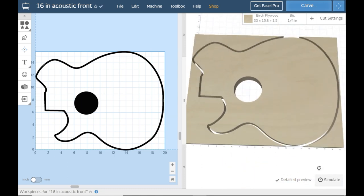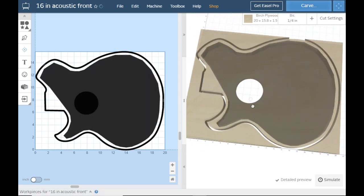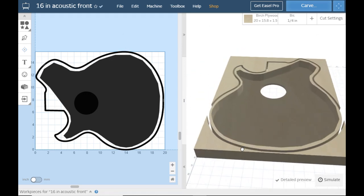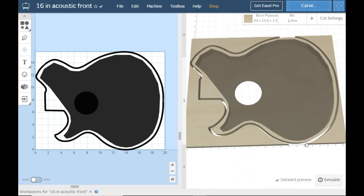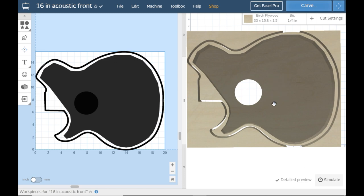That looks pretty good. We've got to carve it out, so let's carve it out. We're just going to hollow out this board. We're going to have a spot for the bridge, because we're not going to be doing string through the body — I'm going to use an electric guitar bridge. One of my friends came over with one on his acoustic where the bridge had come up, so he put an electric guitar bridge on it. It was awesome, sounded great. So I'm going to use one on this and see what happens. Let's make a place for that here.